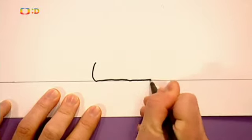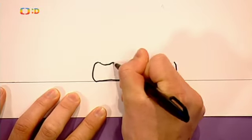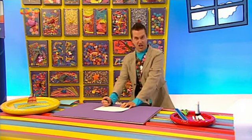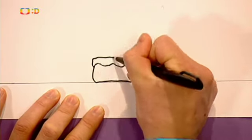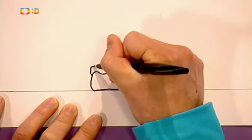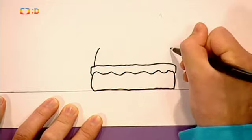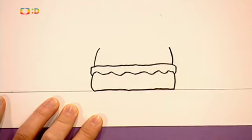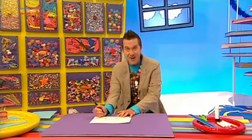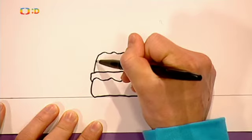Na spodek dortu uděláme takovou hrbolatou čáru, protože to je nápeň – báječný krém. Pak tu máme další vrstvu dortu a pak ještě další vrstvu. Takhle by to mohlo vypadat. A teď nakreslíme další hrbolatou čáru nahoře, protože to bude poleva dortu. To je ono. Polevy není nikdy dost.